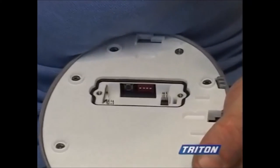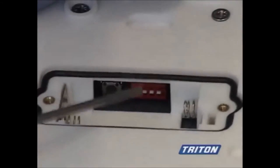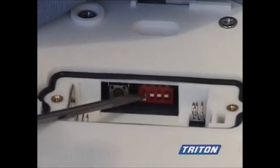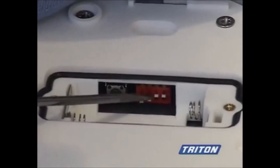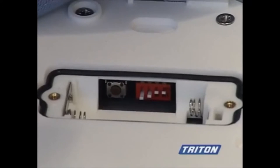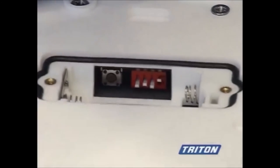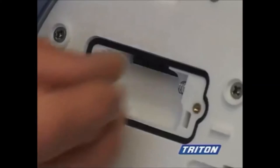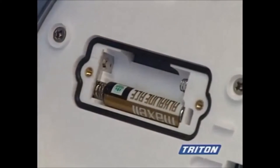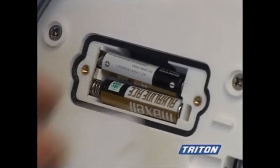The first is a timer setting — the shower can be set so that it switches off after 10 minutes. The second sets the maximum temperature which the unit will not exceed: either 43 or 47 degrees centigrade. The third allows you to reduce water consumption by selecting the economy flow setting. Fit the two supplied triple-A batteries. Please note that you can't reach the settings with the batteries in place.